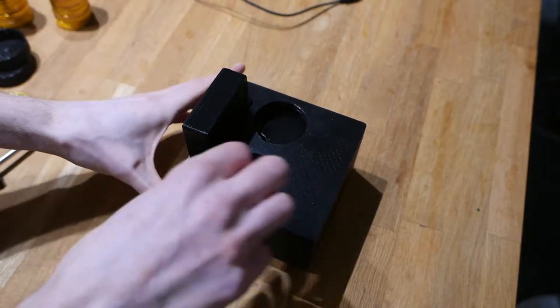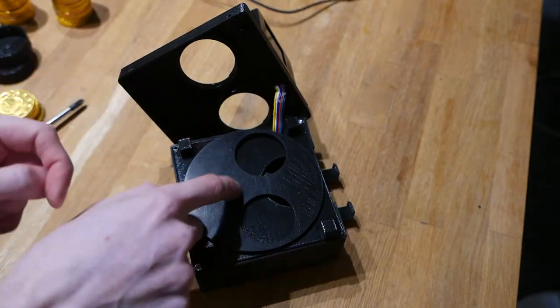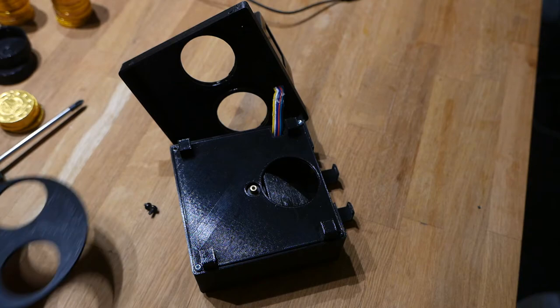After removing some screws we can pop the lid open. There's the connector to the display, and you have this rotating plate. The rotating plate is just friction fit, so you can just lift it up and then you can see the servo.